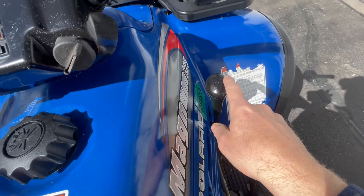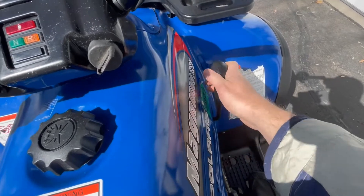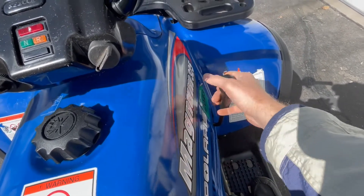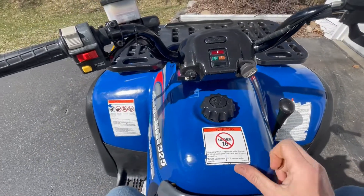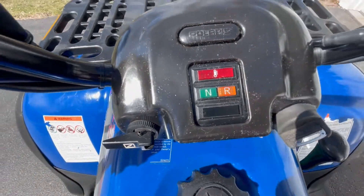Gear positions: reverse, neutral, high, low, forward. You've got to be in neutral to start it. Turn the key on — neutral light comes on. Can't really see it in the daylight, but there's the neutral light. In order to start this, you have to push this button up — it's off, off, run, up.